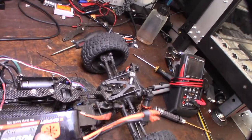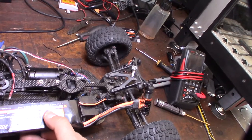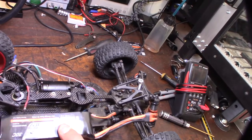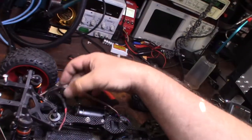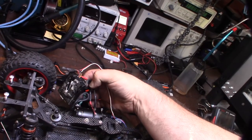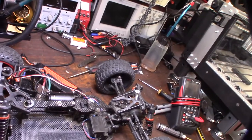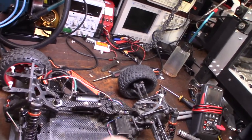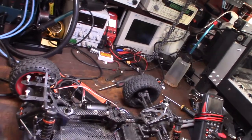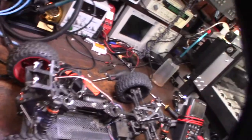It looks like there was already something in there, so I'm going to design a battery tray to fit in like that. The ESC is kind of thrashed — wires are just everywhere — so I'm probably going to take this whole thing apart, solder new wires in, and get it cleaned up. It's missing a lot of parts and just needs to be cleaned up. It'll be a fun project.